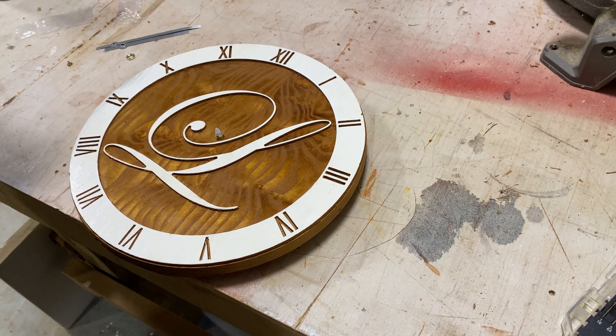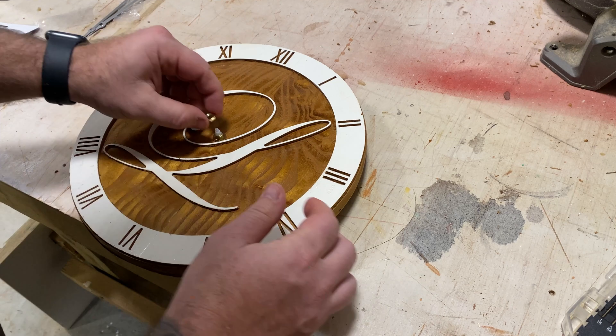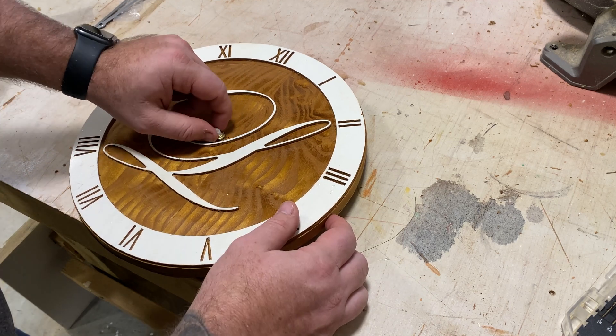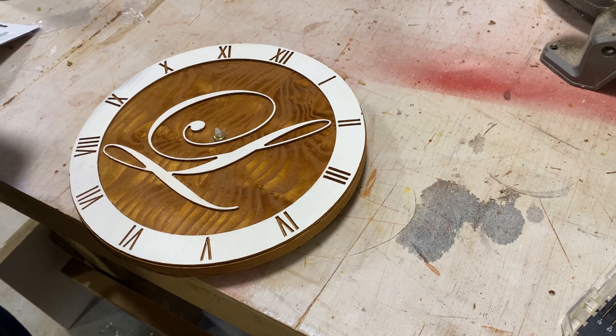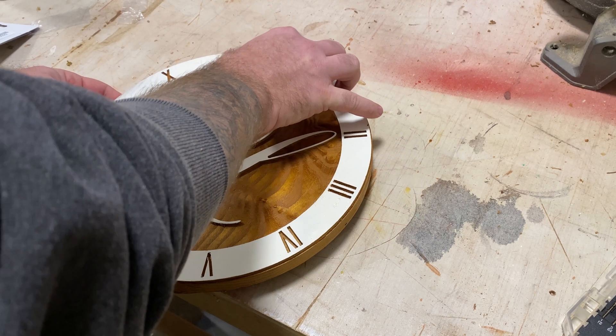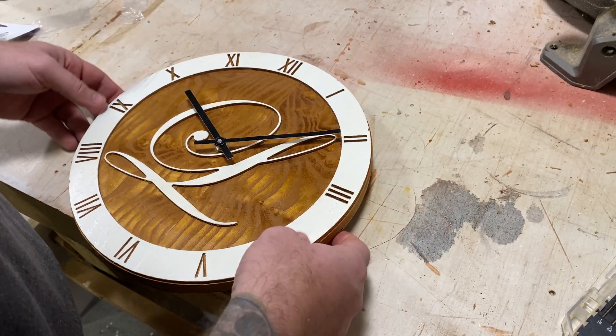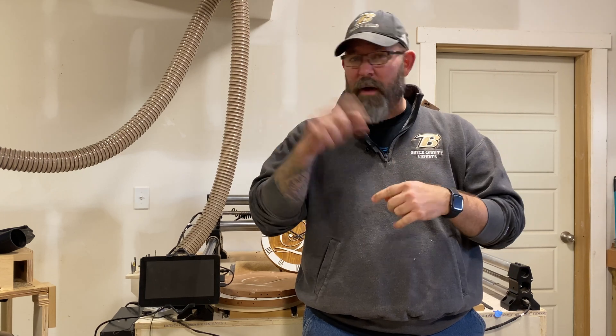And then we put the clock mechanism in — very simple and easy to do. I've got a link to this clock mechanism down in the description if you'd like to pick one up, because this was a fun project to do and I encourage you to try it. And there we go. I also picked up a two foot clock mechanism and I'm going to do something similar with a larger clock just for fun and see how that turns out. Thanks for watching the video all the way through. Don't forget to subscribe and share and like and comment, because that's a big deal to me. Also check out my website at southpawdesigns.com without the U, where you can actually download this design as well as several others for your own projects.